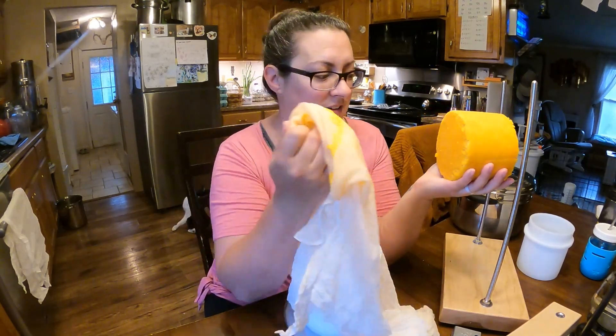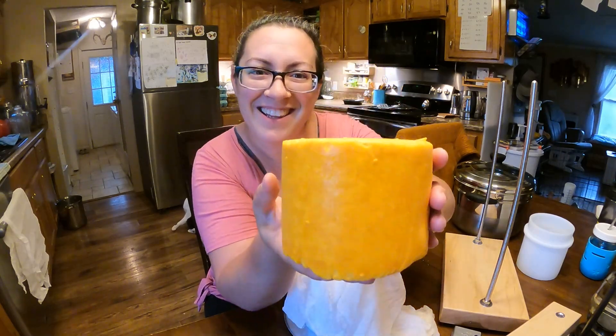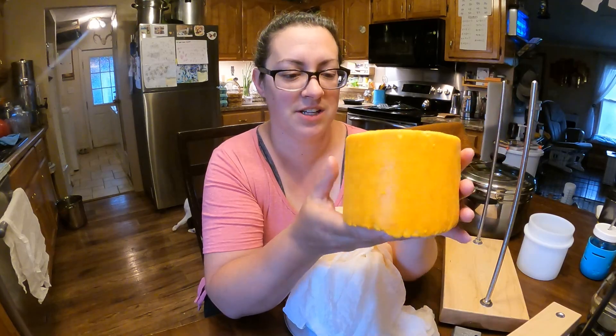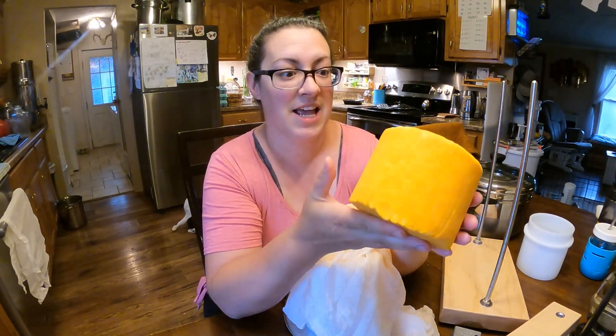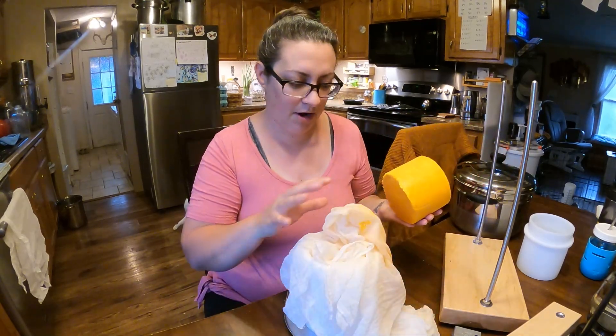It did stick just a little bit to my muslin here, but look at this. This is made from our goat's milk and it is colored with annatto, so it's got that lovely yellow cheese color. What I need to do now that everything is pressed is check and make sure that it's still a little bit bouncy — it is — and I need to stick it in a salt brine for eight hours. I've pre-made my brine over here.